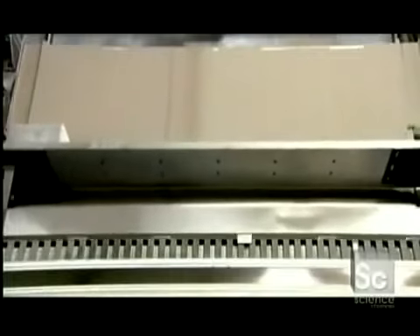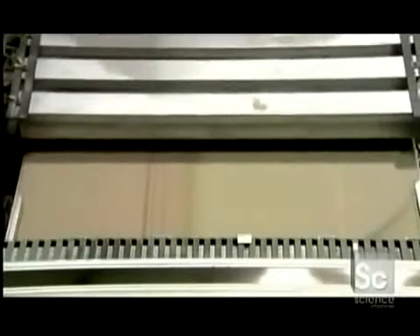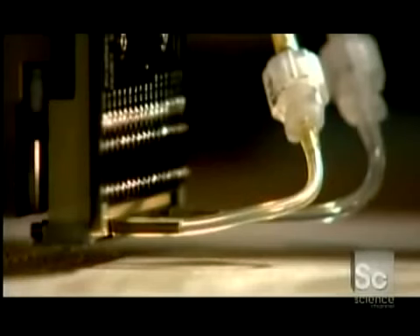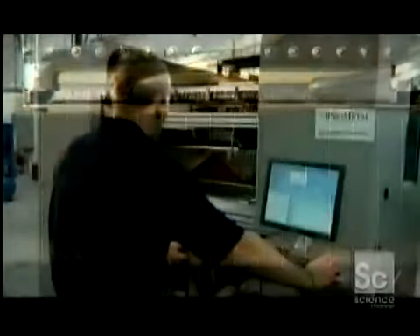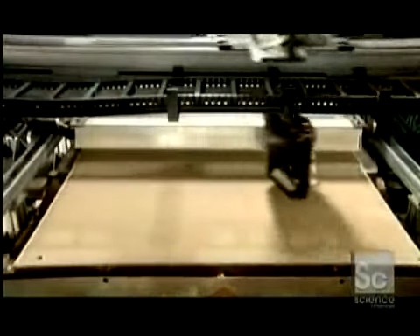The machine spreads the first layer of stainless steel powder in the build box. Tubes carry a binding substance to the machine's printhead. This binder acts like a weak glue and is ejected in very narrow jets by the printhead. As the printhead moves back and forth over the stainless steel powder bed, it deposits binder at the exact location specified by the computer.